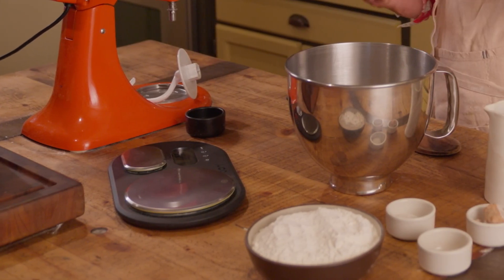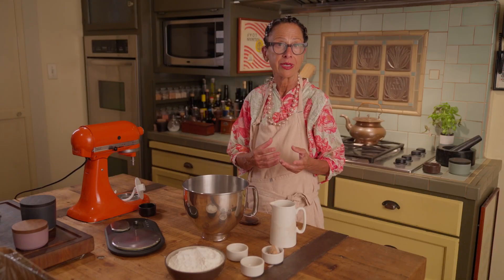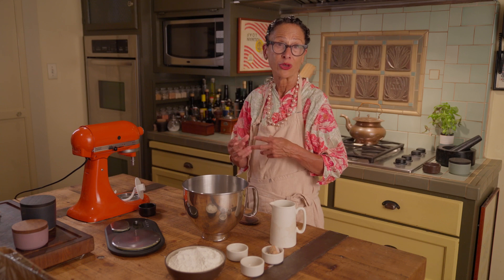I divide that dough making into two steps. The first, or preliminary step, is called the sponge. I'm fermenting half of the flour with the yeast and letting them sit for a minimum of an hour and a half to actually overnight. By creating a sponge with half of the flour and letting it ferment, I get better flavor and better texture.